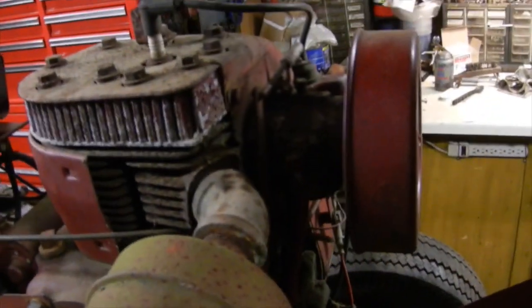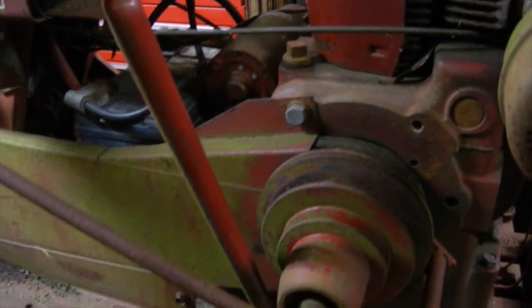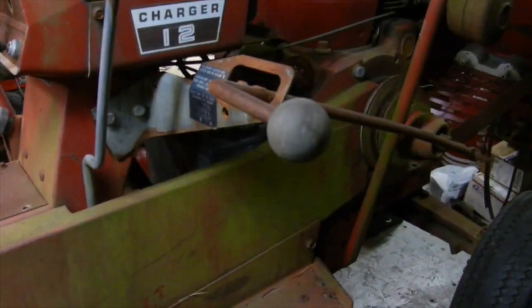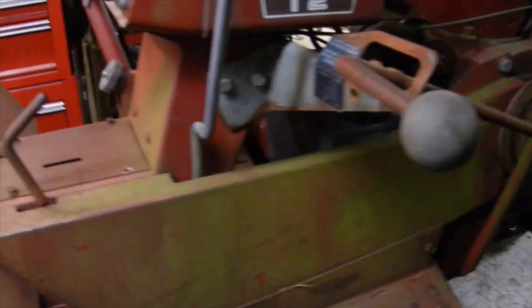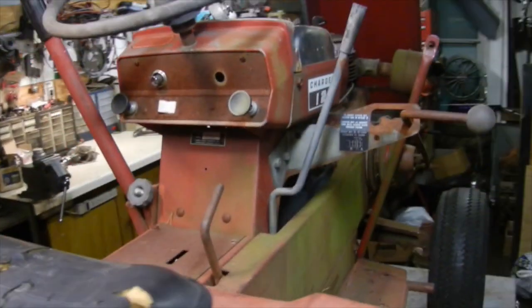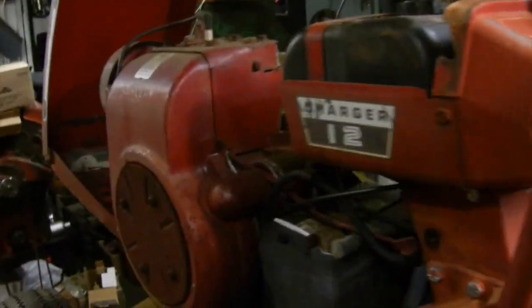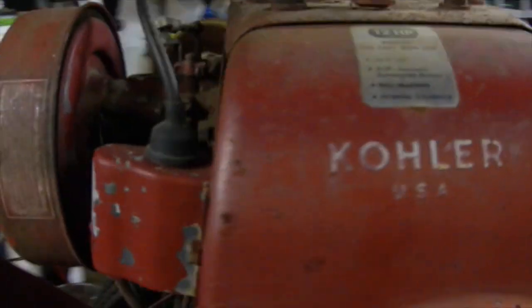It was in pretty fair shape, nice and straight. The engine oil is also good — I pulled the plug on that and checked it. It's got this cool shade of green on it from all the mildew from sitting out under the trees, so I'm sort of debating whether I want to power wash this or just leave it the way it is. Although I know if I leave it out in the sun the mildew is probably going to go away anyway, but either way it is kind of neat.